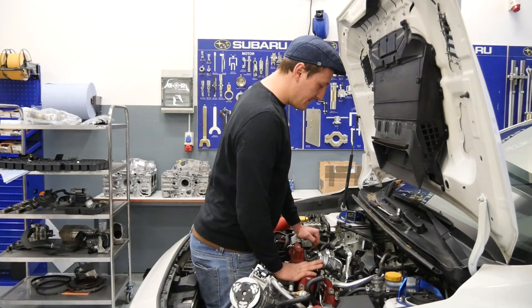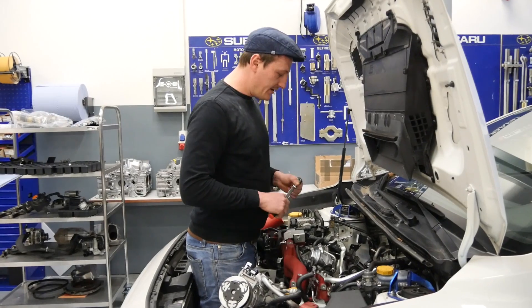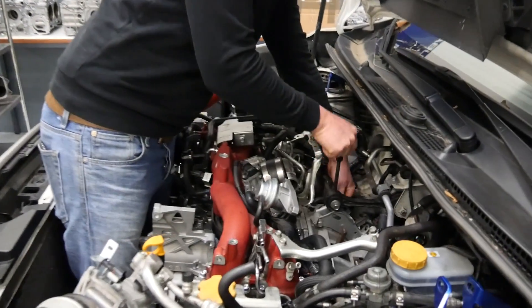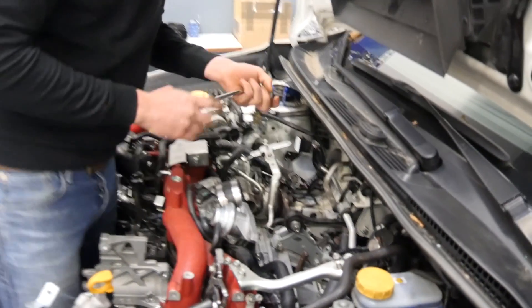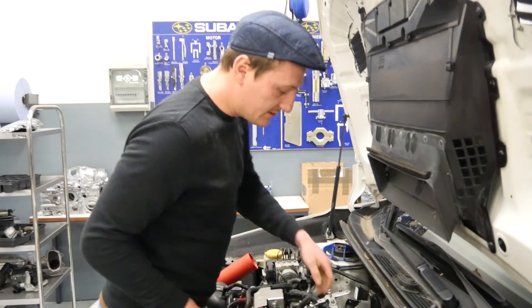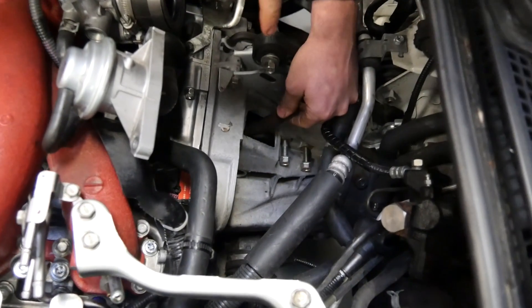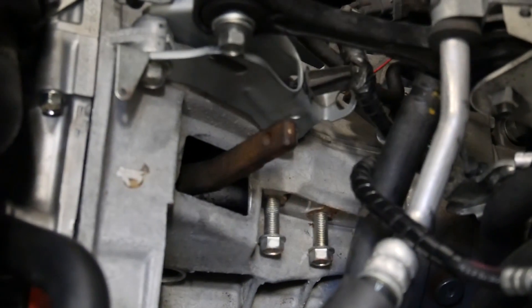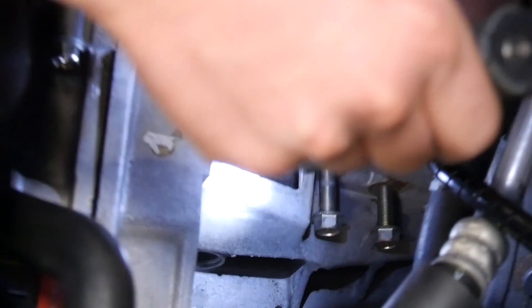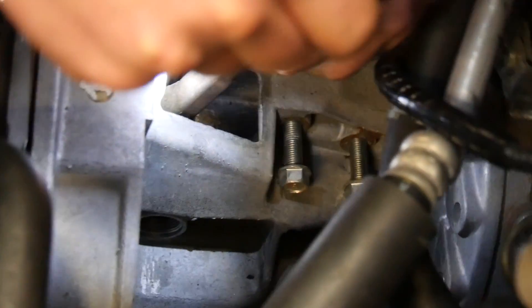Today we continue with the installation. First we tighten the screw of the transmission — only one — and then we check here, through that small hole, if the fork from the clutch sits correctly. It's easy, you can take a light, and I can see the fork is correct.